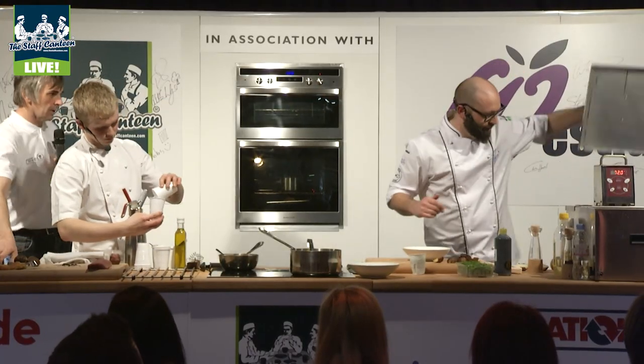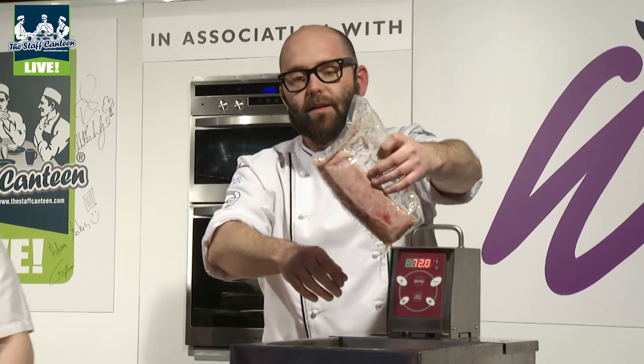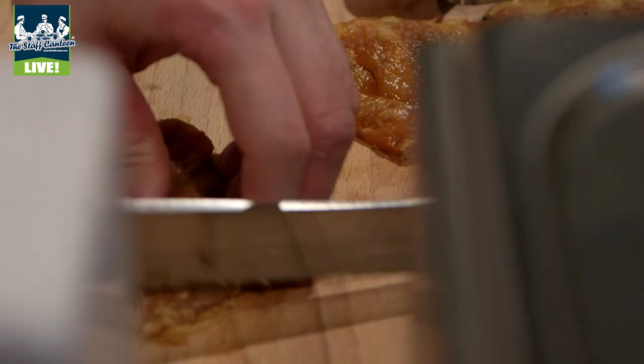The lamb loin's been in for about 20 minutes, which has just nicely confited it. I'm not going to seal it because I don't want that roasted edge — I want that poached confit texture to it.